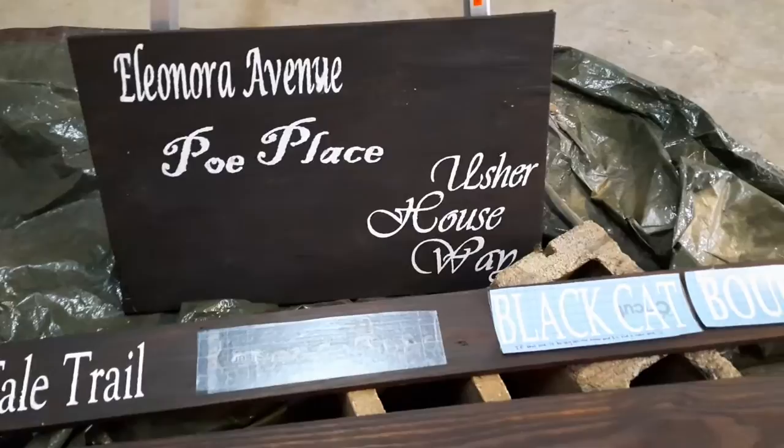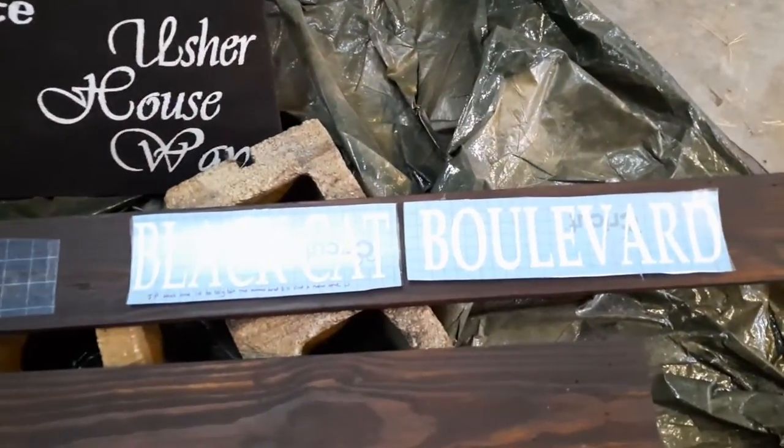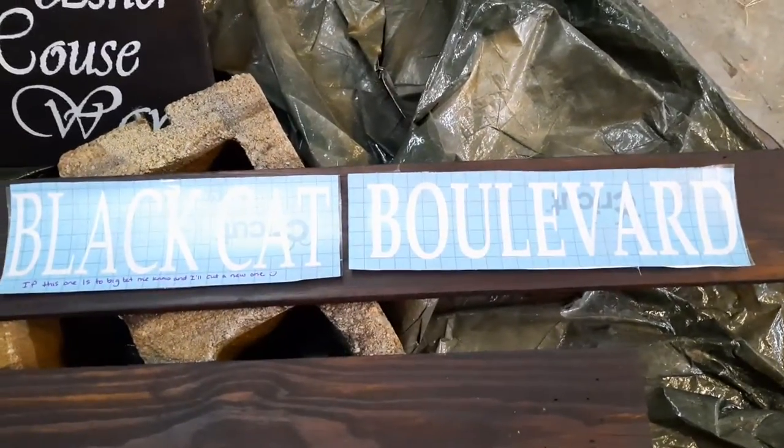I can't remember what hers is called, but it can cut out vinyl letters and also make stencils. She made several stencils in the fonts that I chose.